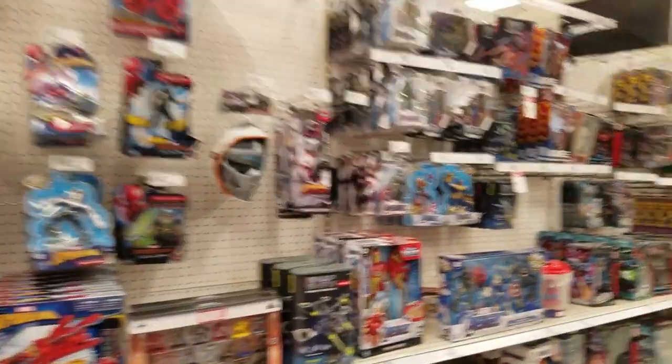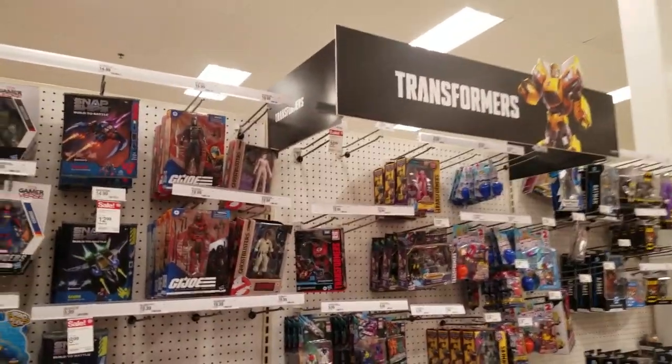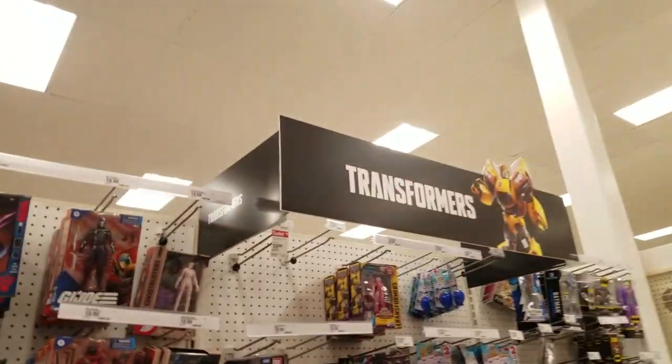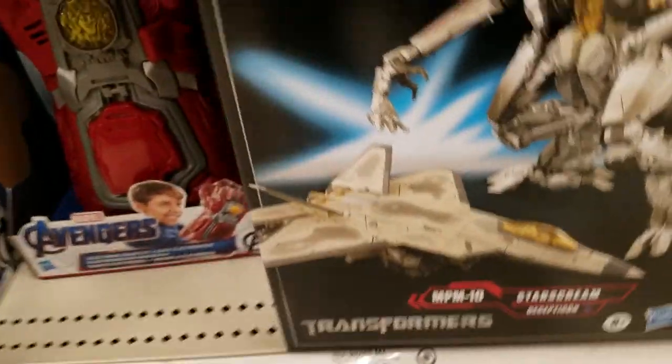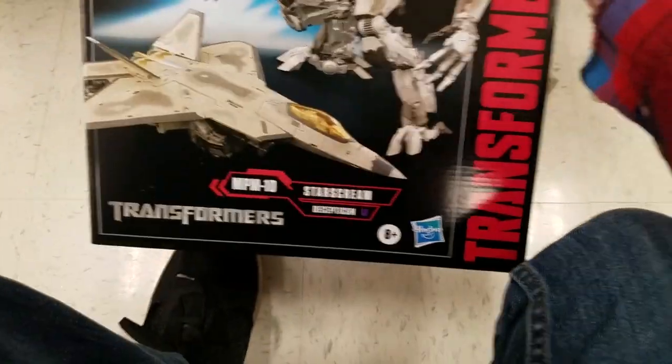Just a check of anything here at local Target — looks like they got a good selection of stuff. They got a banner up there, that's cool. Looks like they finally got Starscream, that's very cool.